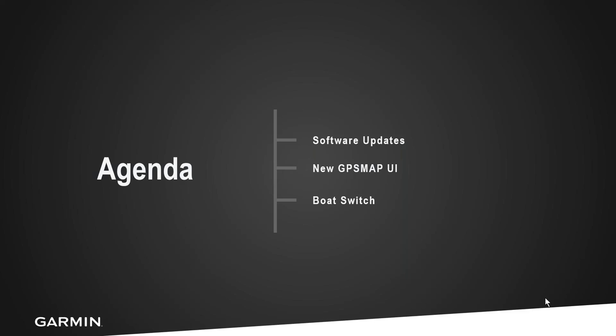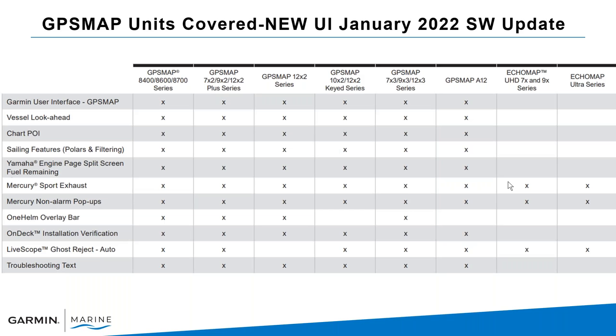We're going to run through the GPS Map series user interface — this is going to be a brief run through so we can get a little bit familiar with it, and I'll be doing a more in-depth version in our upcoming webinar. Then we're going to dig deep into the boat switch and let you know what boat switch is and when you want to control switches from your Garmin GPS Map series screen, and make sure that your unit is compatible.